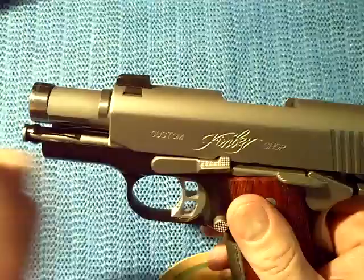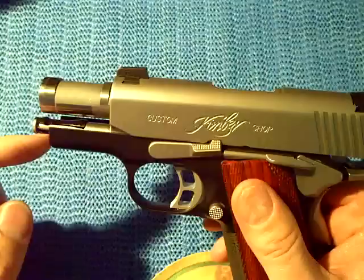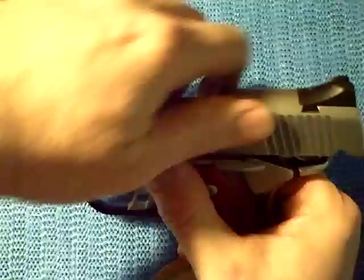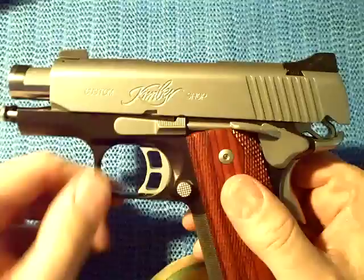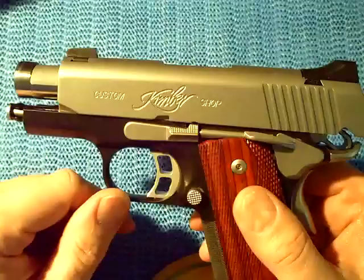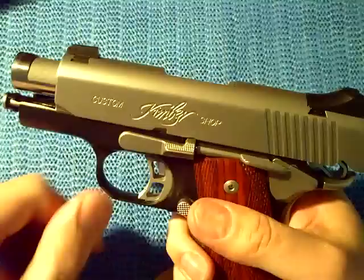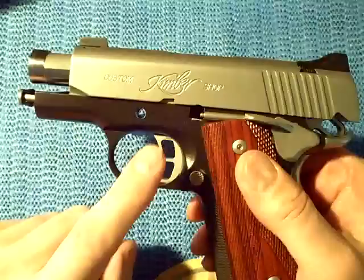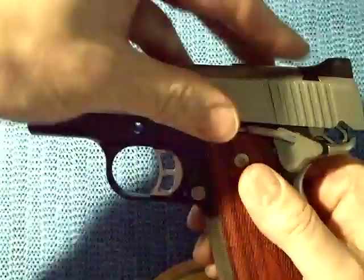From the slide-lock position, we insert the tool. The only reason I'm not doing that on camera is it's hard to do around the camera — I don't really have a professional video setup. I've inserted the tool onto the guide rod; it simply snaps on. Now I'm going to release the slide-lock. What you'll notice is, when you release the slide-lock, we are perfectly lined up with the half-moon position, which is the position for removing the slide-lock.